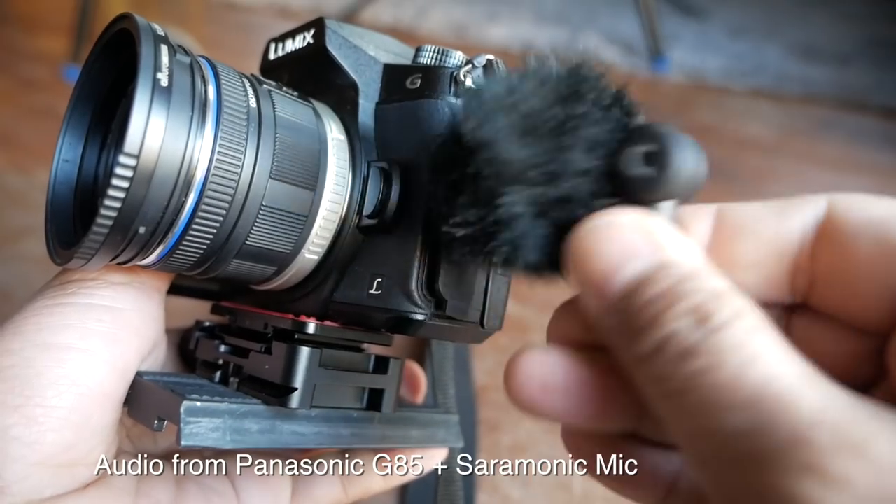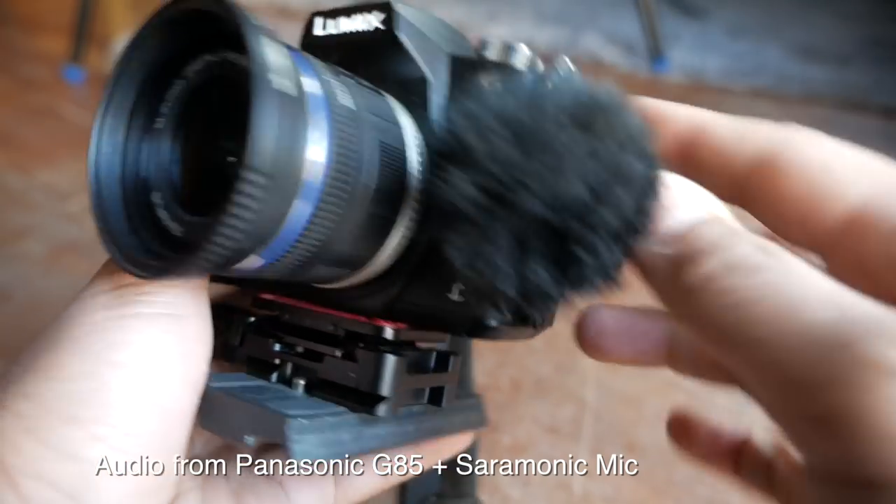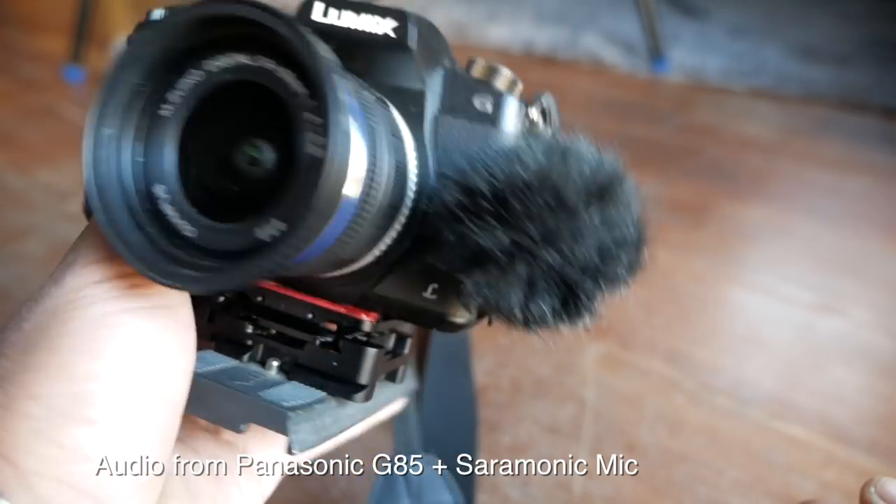So in this video, I'm gonna share with you guys my hack for a super small and inexpensive mic for vlogging.